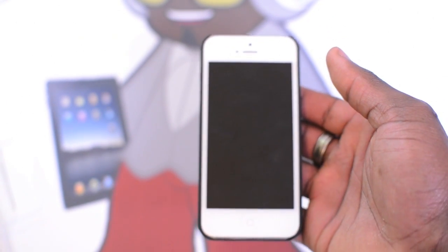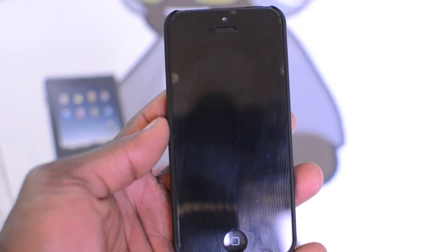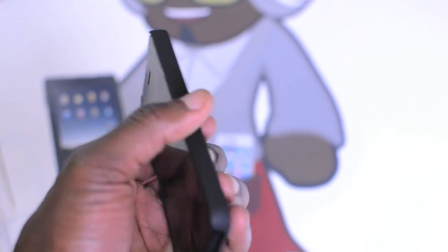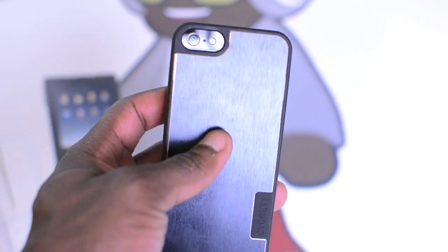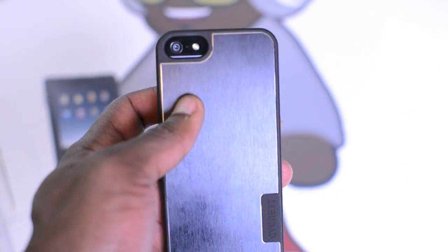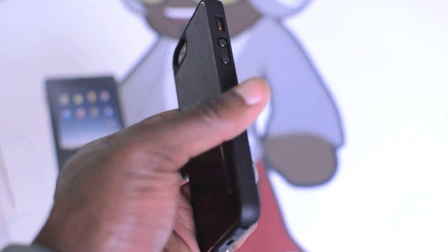Let's place the black iPhone 5 in there as well so you can see what it looks like on the black version. It actually probably looks a lot better on the black version than on the white version, so if you were to get a white iPhone 5 you might want to get the white version of this Cygnett case. You can see the big cutout where the camera is, so there's no flash bounce back when you take photos with this.